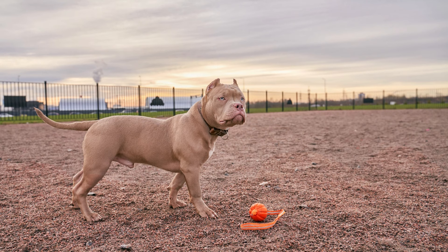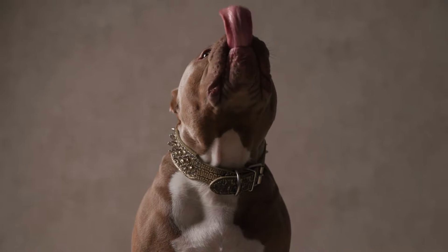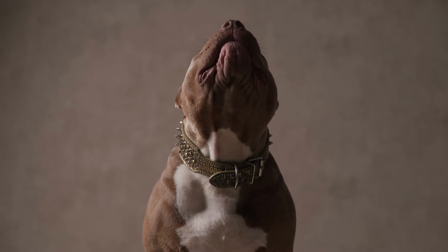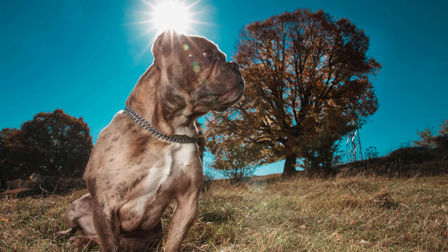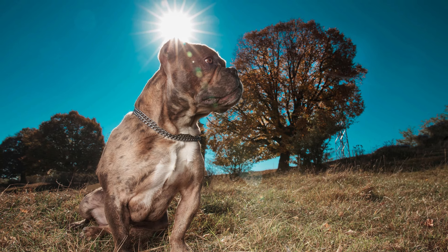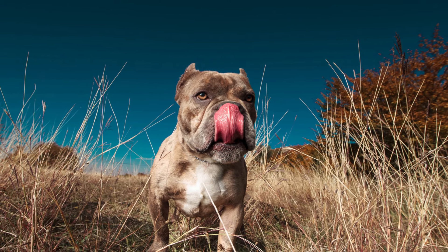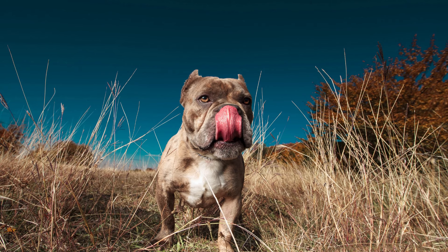You can also check with your local animal shelters or humane societies. When adopting, ensure the dog is healthy and has been properly evaluated for any behavioral issues. Be prepared to fill out an adoption application and go through a screening process. Adopting can be a great way to save money compared to buying a puppy from a breeder, while providing a loving home to a dog in need — though ongoing costs such as food, medical care, and grooming still apply.